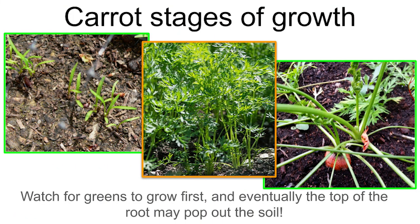Here's a picture of how they're going to look when they start to germinate and grow. On the left they look a little like grass when they first come up, then they get their true leaves — the carrot tops we're used to seeing — in the middle. When they're about ready to harvest, the top of the root should pop out of the soil, giving you a good idea of how big it is. Check your seed packet for the number of days from planting until they're ready to pull out.